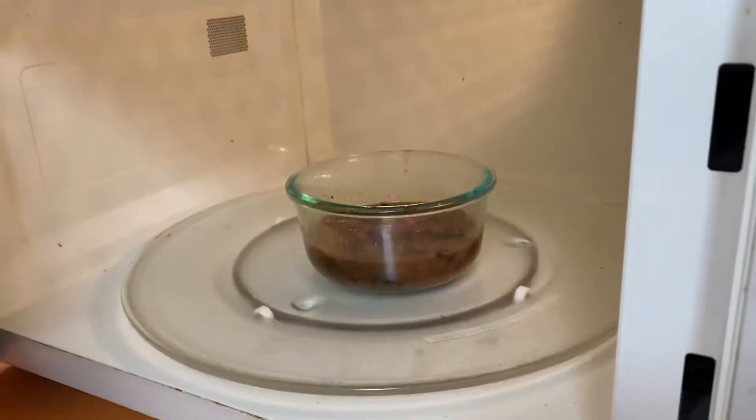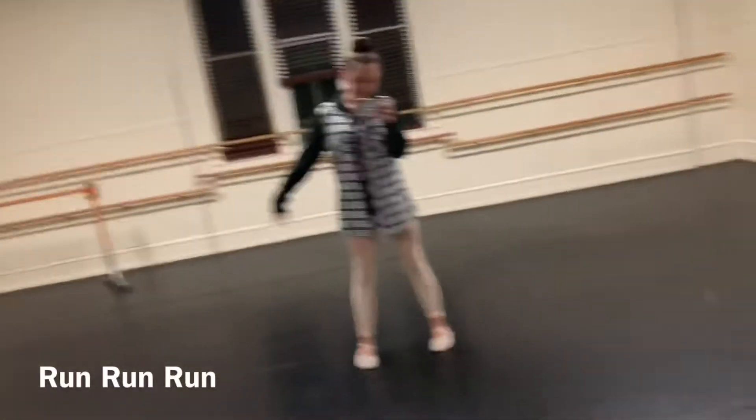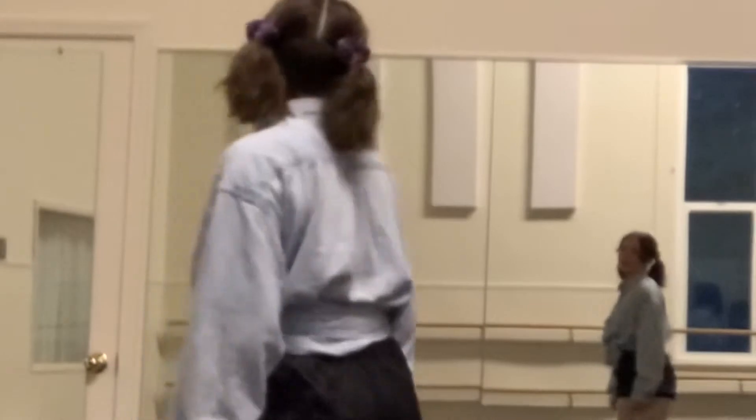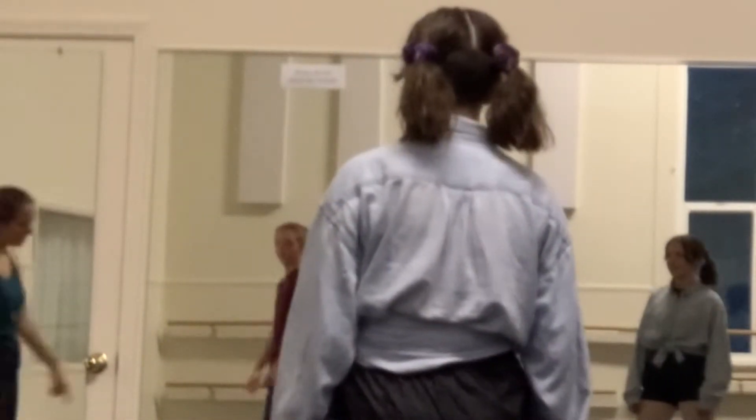We just had technique class and now it's my dinner break, so I'm having chili today and it was really good. And then I'm going to have dance team after this. This is a hip hop dance my sister Maddie taught, and in the corner of the video you can see Ty — I'll put his YouTube channel in the description.